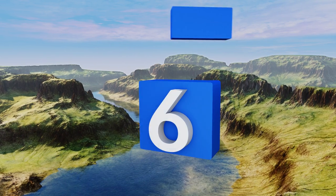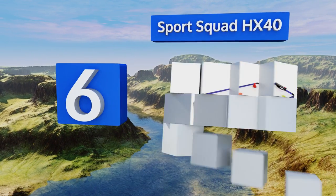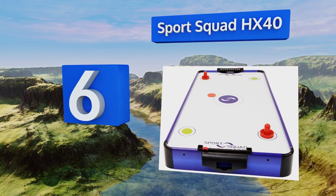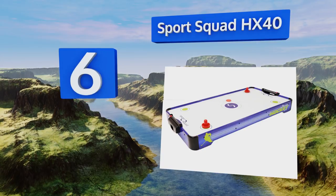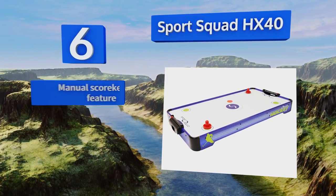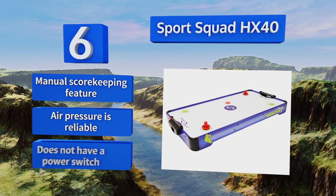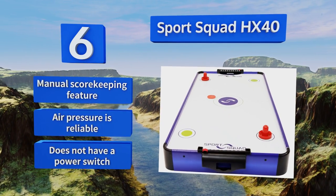At number six, designed with solid wood for durability, the Sports Squad HX40 ups the entertainment value of your basement, office, or recreation center. It comes equipped with rubber pads on the bottom to prevent scratches to furniture or floors. It features a manual scorekeeping feature and reliable air pressure; however, it doesn't have a power switch.